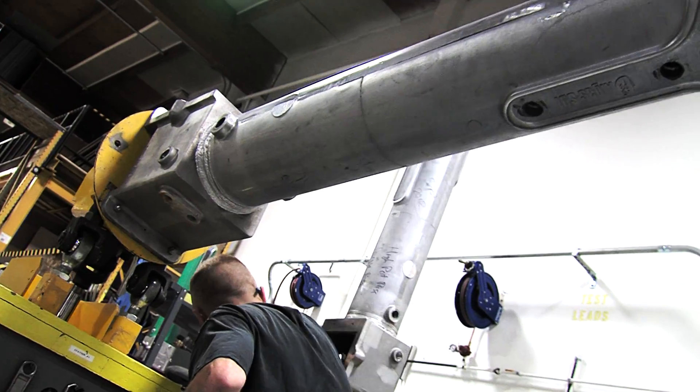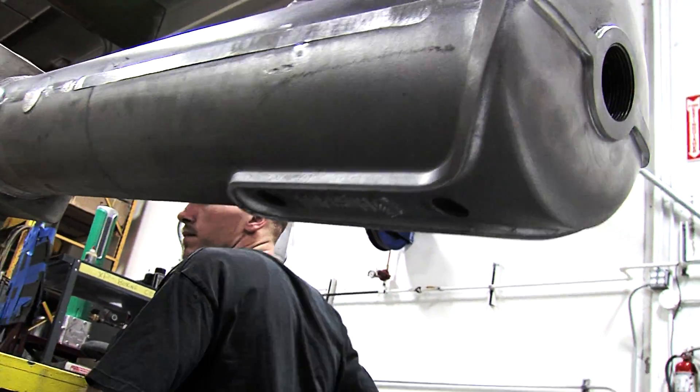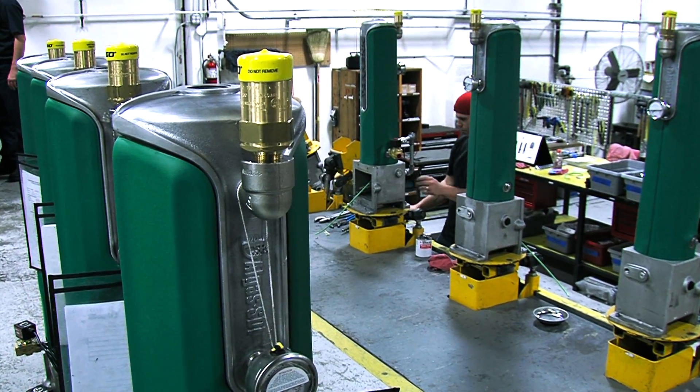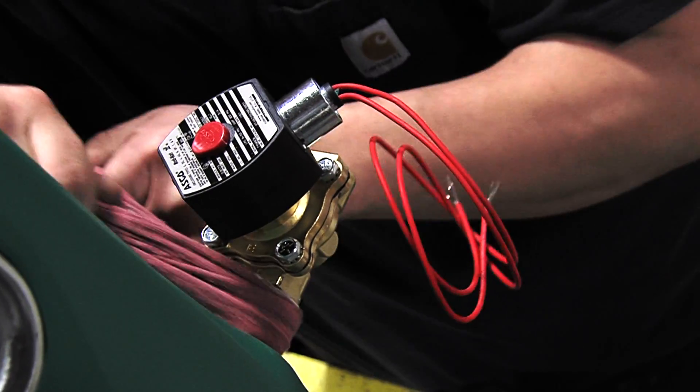Torex eliminates corrosion, evaporation, and the frequent shutdowns typically associated with alternative electric water bath designs.